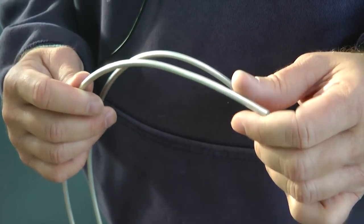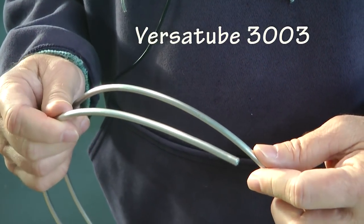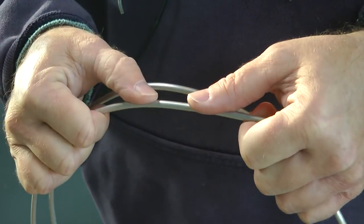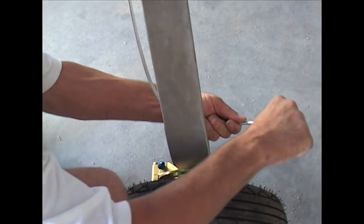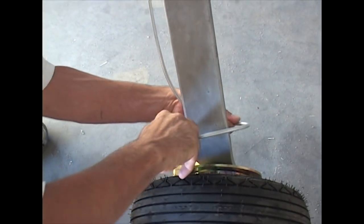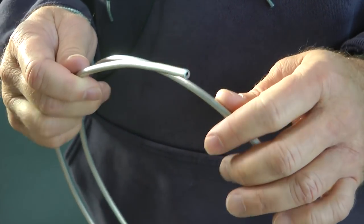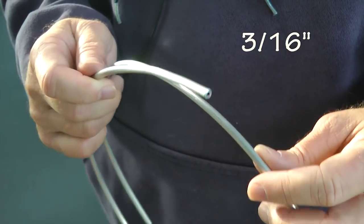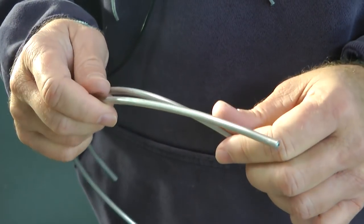For our brake line, we'll use Versa Tube 3003, available from your aircraft supplier. It's not very rigid — you can bend it easily with your fingers and hands, or use a tubing bender if you'd like, but it's certainly not necessary. We'll cut it with a tube cutter to get a nice clean cut. This is 3/16-inch outside diameter, a standard size used almost exclusively with our brakes.